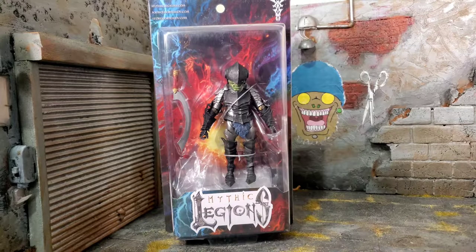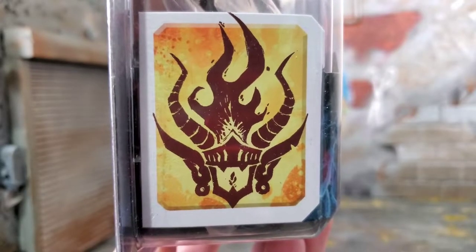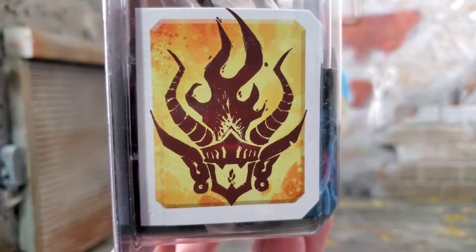Hey everybody, Arthur here with another unboxing video. Today we have Mythic Legions, Siege of Byungar, Thwick. As you can see, I'm continuing my goblin army as I want to keep building up that goblin horde. This figure looks great in packaging, and the packaging is always awesome. It comes in that typical Mythic Legion style packaging with amazing artwork on the front and throughout the whole packaging. On the right side of the packaging, we have the little image logo of Errethur.